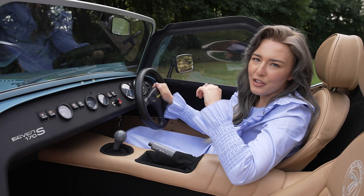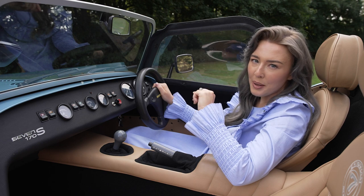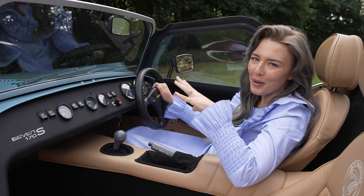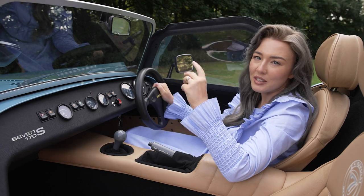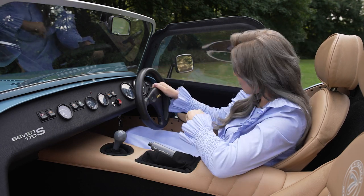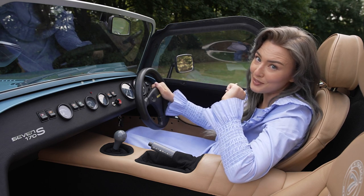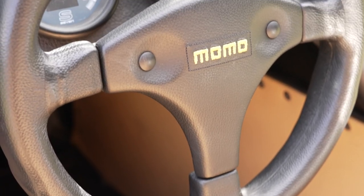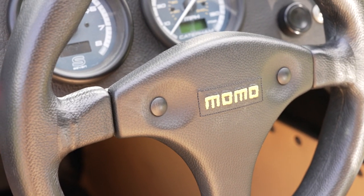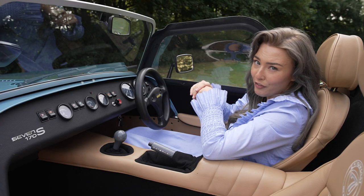Usually you get a black leather interior and a plain black dash in the S-spec 170. But this one has got all the bells and whistles, like this black leather dash, these upgraded tan leather seats with contrast diamond stitching, and matching armrests — that's yours for an extra £1,500. This Momo steering wheel is something that you get as standard. Momo stands for Moretti Monza, who were the steering wheel maker of choice back in the 60s for Ferrari Formula One cars. Very cool.